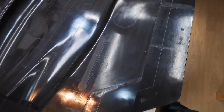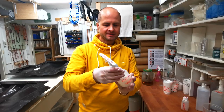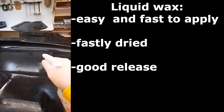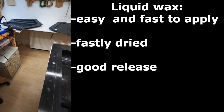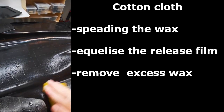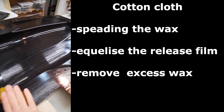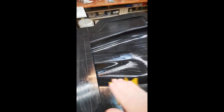These molds are already cleaned and ready for waxing. This is our release wax — a liquid wax. I've filled it into this spray bottle so it is easier to apply on the mold. When the surface is covered mostly with wax, we take this small cloth and spread the wax all over so that we have a nice and shiny waxed surface. With this liquid wax we can work quite fast and get a good result.